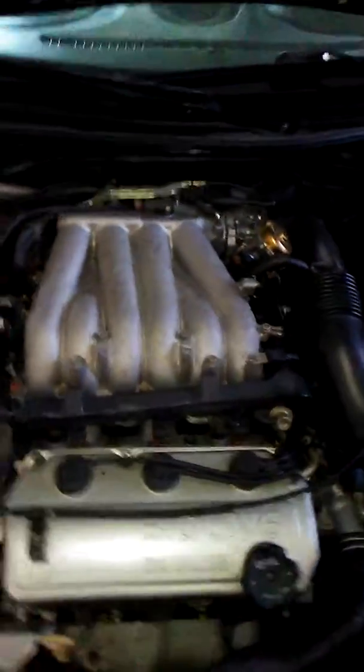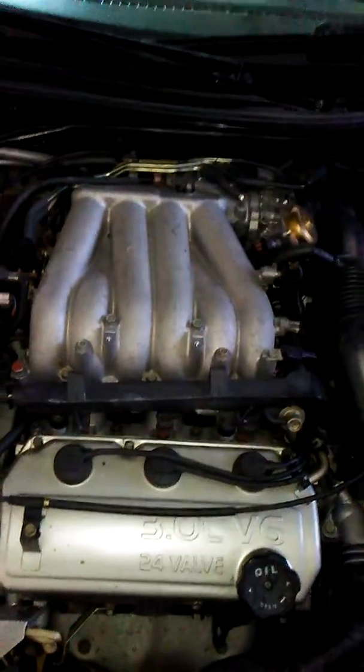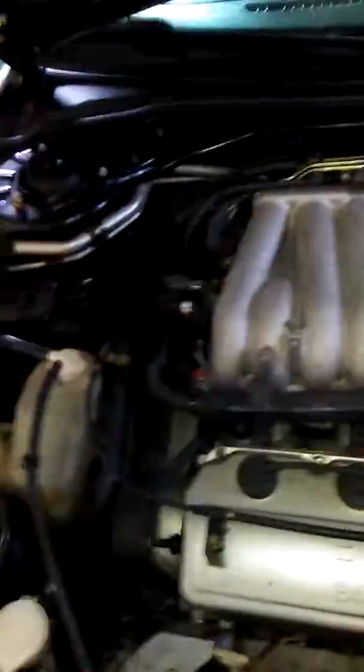Welcome back to the Club 3G channel. I'm going to show you how to fix the water leaks that are in your car, so I put together a little something.